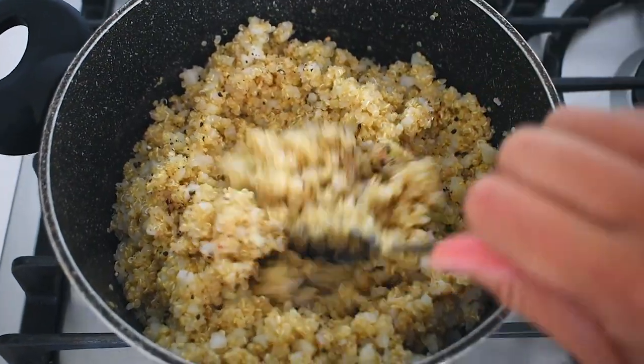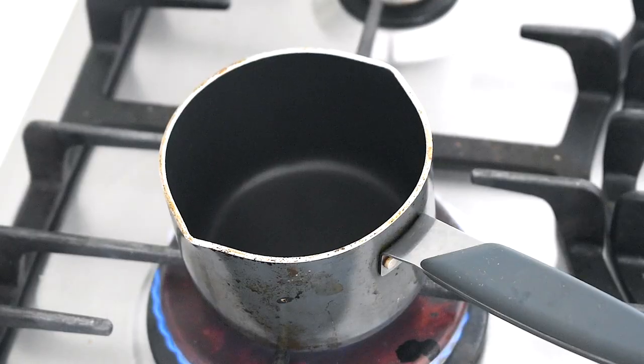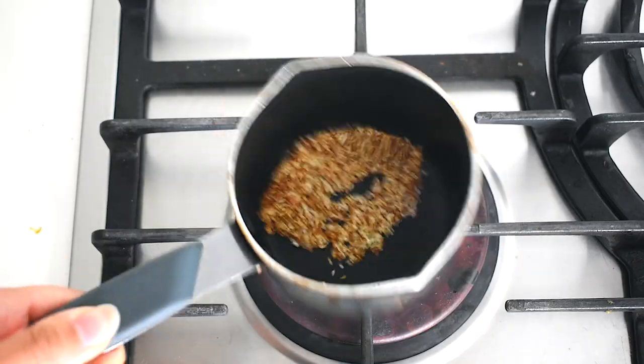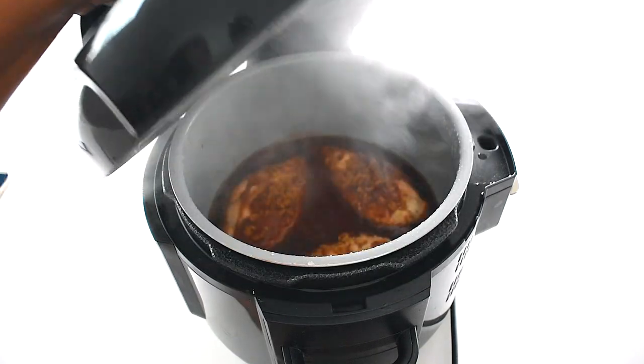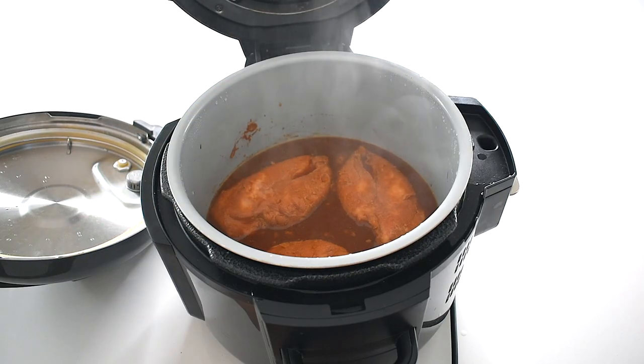You can also stir through some curry powder — that would be really nice as well. I then toast some sesame seeds for extra flavor; this takes about a minute so make sure you keep an eye on them. Roughly halfway through cooking, I also like to turn over the chicken so the marinade coats it evenly.